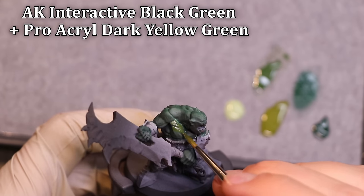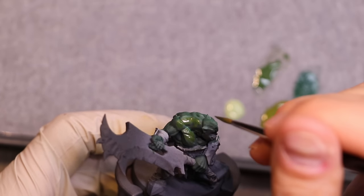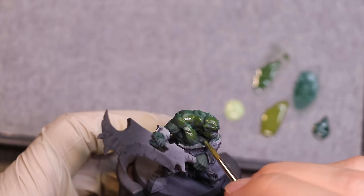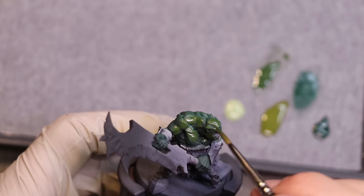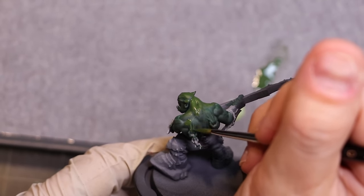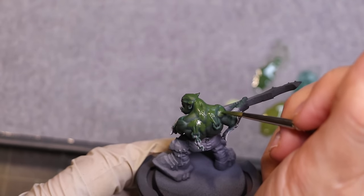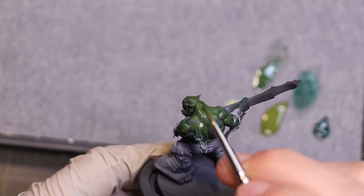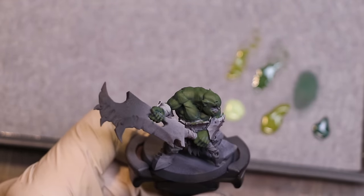Now we start building up those muscles. Let's talk about orc muscles and the colors you're going to choose. The more your green tones drift into the yellows, the more you're using green-yellows, the easier the buildup process will be and the less it will show layer lines, because yellow is so naturally transparent. If you like yellow-green orcs, pistachio orcs, it's going to be much easier as far as blending goes. The more white or minty colors you use, the harder the blending becomes.